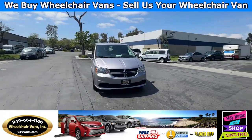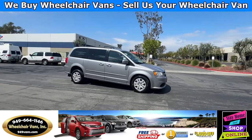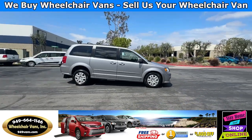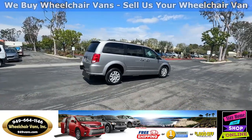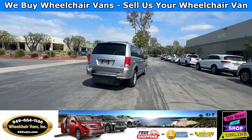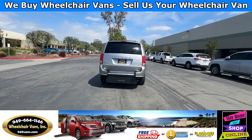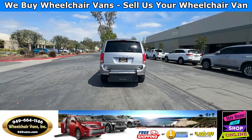All of our vehicles will go through a 240-point inspection where we check out the engine, transmission, brakes, and tires. We also service the fluids and then of course service the wheelchair ramp. If you have any additional questions please feel free to reach out to our sales team at 949-664-1146. Thank you.